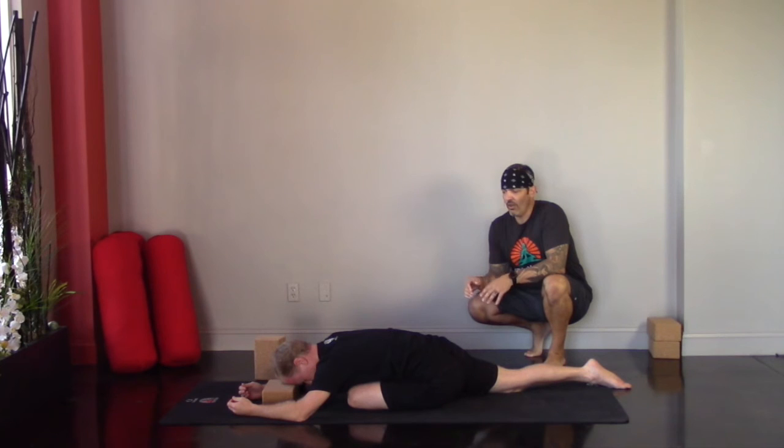As always, first and foremost, the breath is the most important part of our yoga practice and the effects it has on the nervous system. So regardless of where we're at, regardless of what posture we're exploring, we're always working with that deep rhythmic breathing — that Ujjayi breath, that whispering sound.